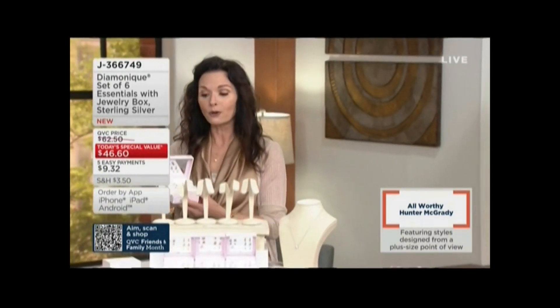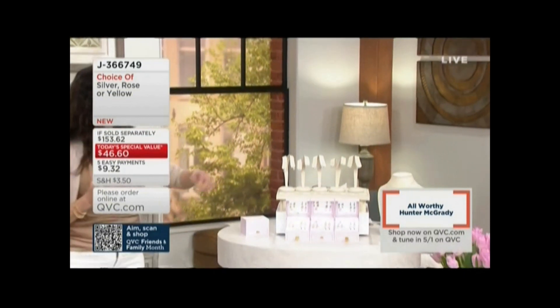You have a choice: 14 carat yellow gold plated over sterling silver, or rose gold plated over sterling silver. In the rose gold plated choice, there are only a hundred left to go around.